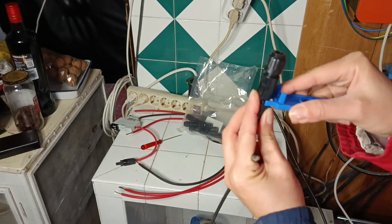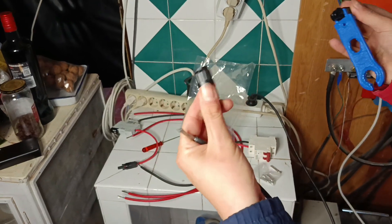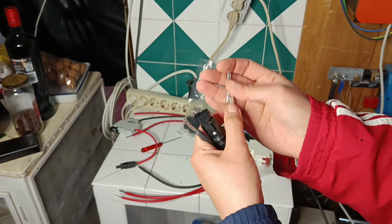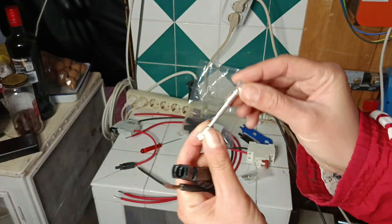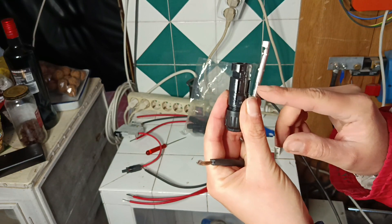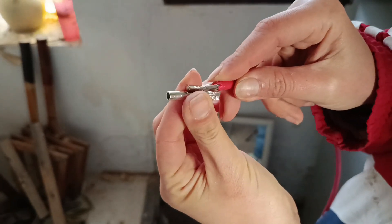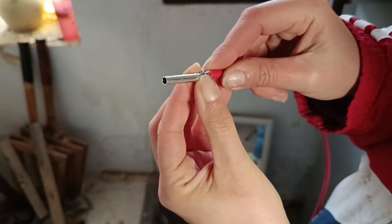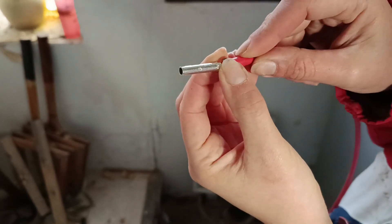These MC4 solar panel connectors consist of two parts — male and female. Each plastic part has a metal part inside. Importantly, the female plastic part should have a male metal part inside it, and vice versa. It's also important to strip the cable only up to the little marking on the connector. If you leave it too long, the metal connectors won't go inside each other and won't connect properly. If you cut it too short, there won't be a good grip. So strip it exactly to the marking on the connector.